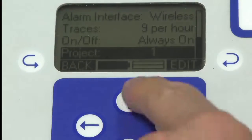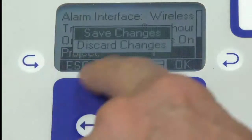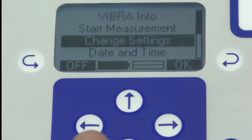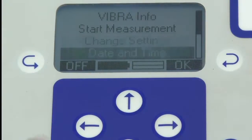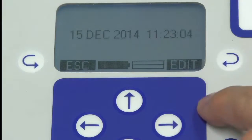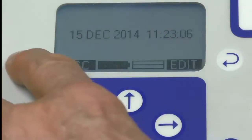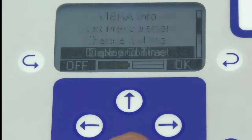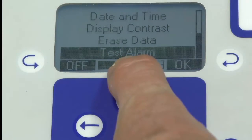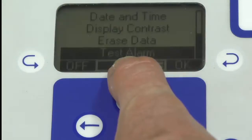Once we're done with all of this, we go back, save our changes, and go OK. We've now reset the logger. The next important thing is to make sure the date and time is correct — it's correct in this instance. There are a few other items on the menu, including testing the alarm, which is always useful to make sure it's going off correctly.